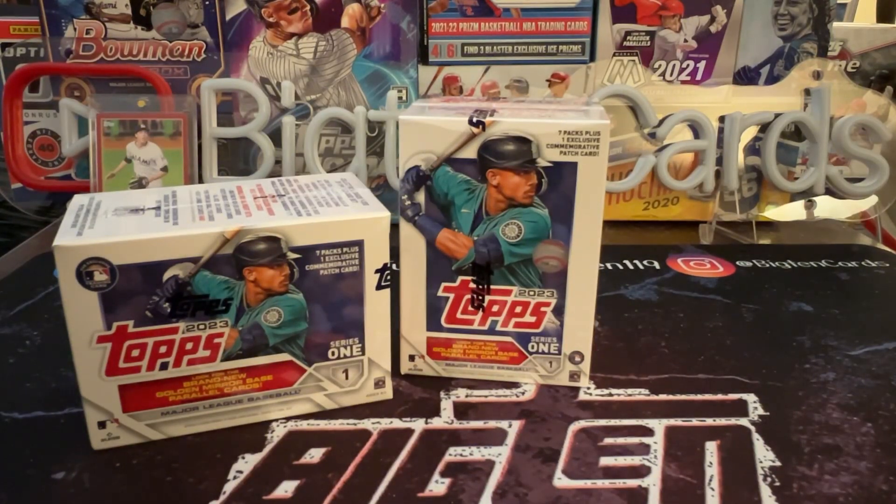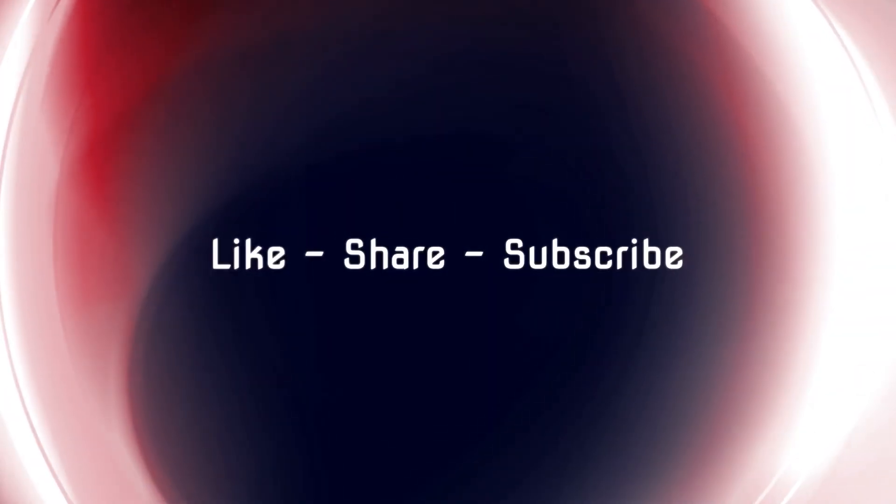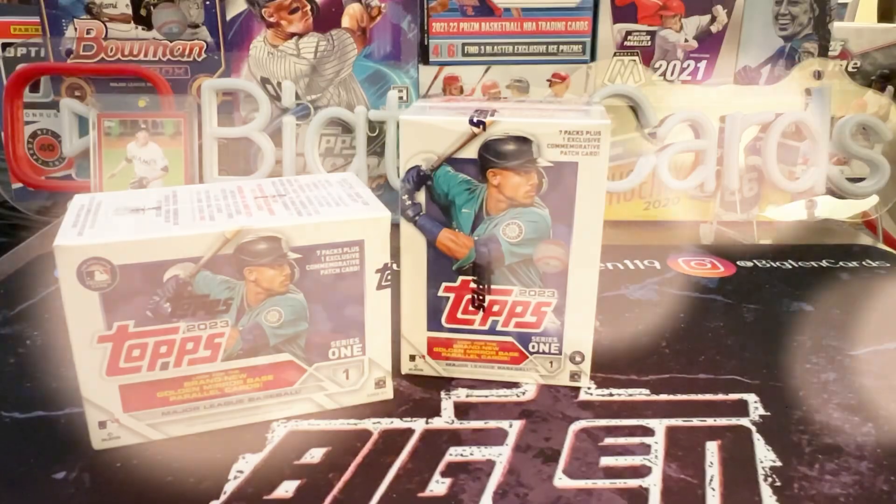Baseball season is right around the corner, which means we got a new year of Topps to check out with new parallels, new inserts, and new rookies. Hang tight, we'll see what we got inside.